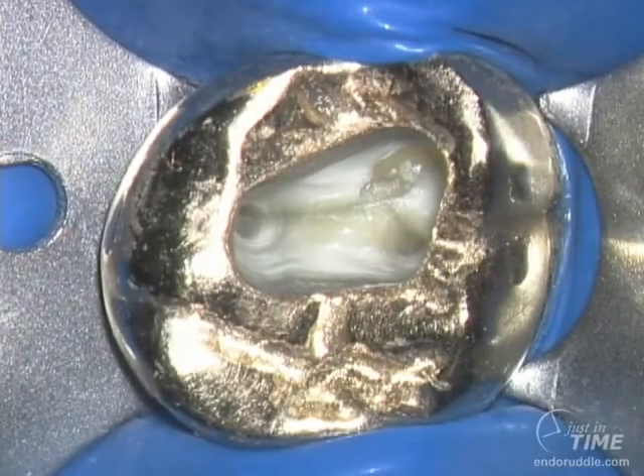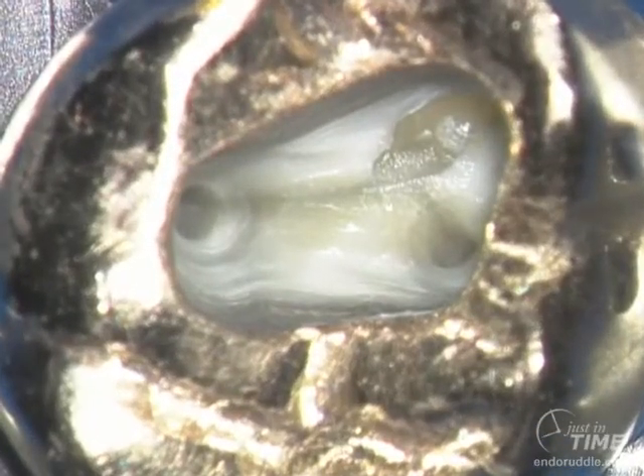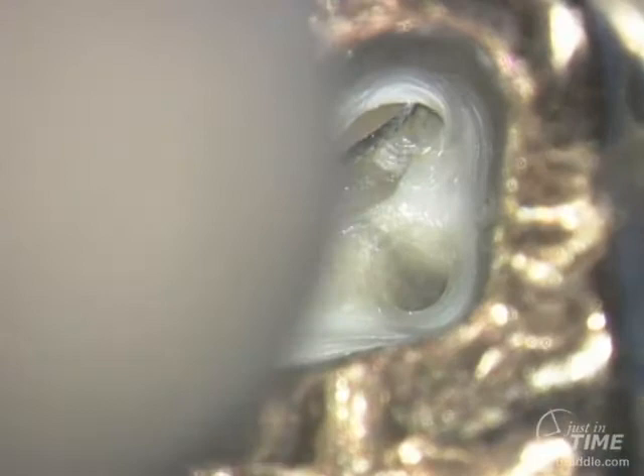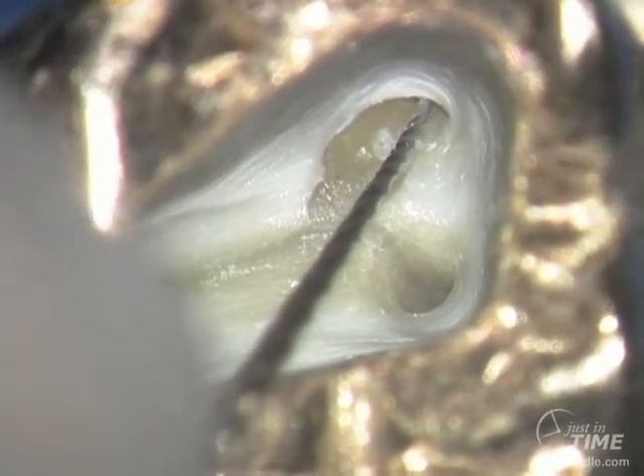A lot of colleagues would look down into this photographic image, into the pulp chamber, and say they're ready to begin cleaning and shaping. But to me, the access cavity, although it's a nice start, is still deficient. By placing hand files into the orifices, you can begin to interpret the entry angle of the canals as they enter into the pulp chamber.